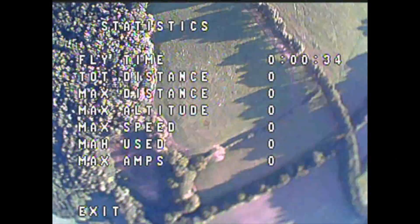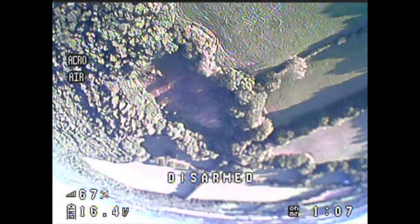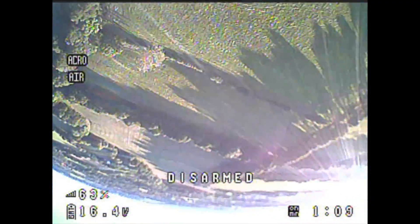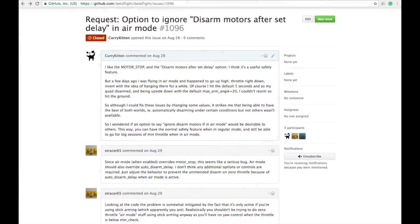Regular viewers of this channel may remember that shortly after getting my new Firefly Q6 camera and posting up a review, I managed to disarm my quad inverted at some altitude and fall all the way to the floor. Betaflight did fix that behaviour, but I do take the point that it's a better idea to use switch arming for doing this sort of thing, so I have moved to that.